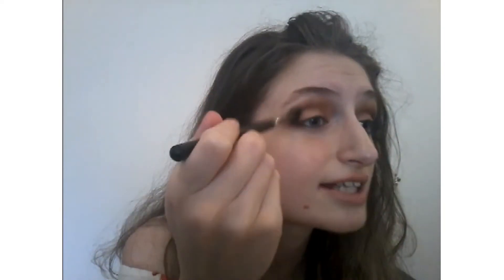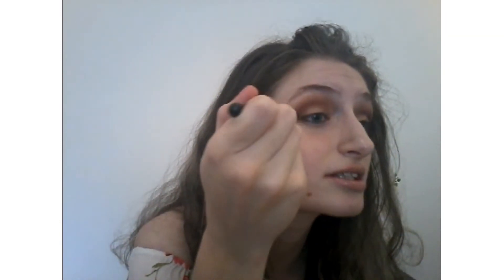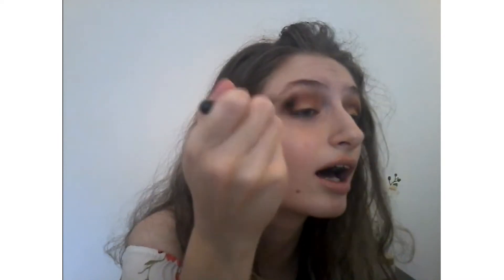This process takes time, as you guys know, so be patient. Okay, now let's clean it up with another smoky brush — let's clean this up and smoke everything out.